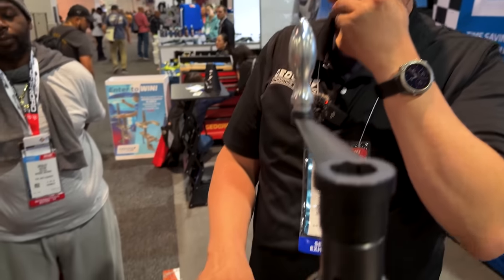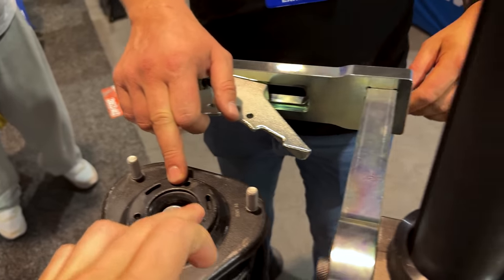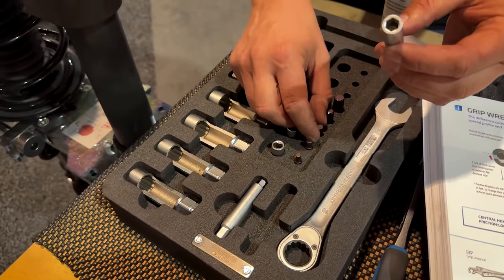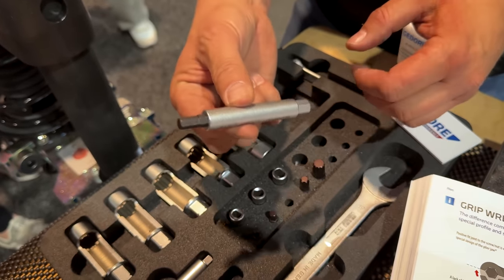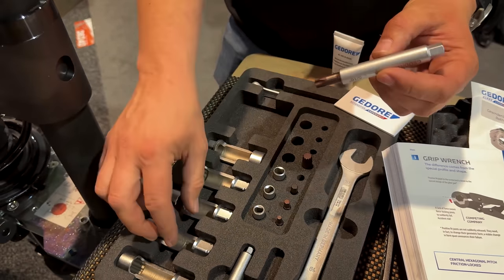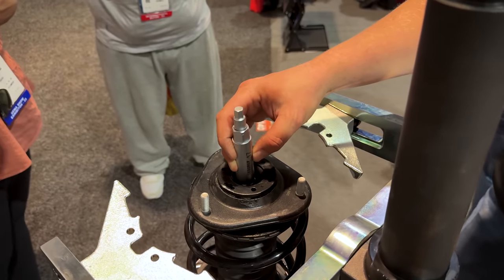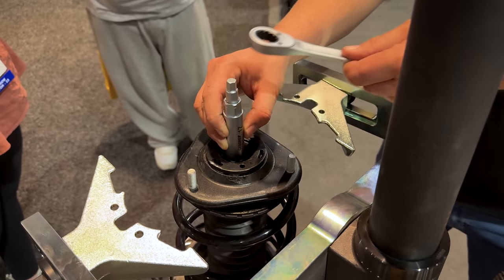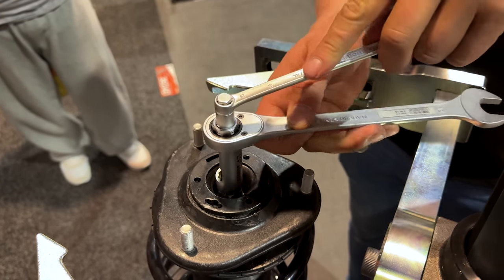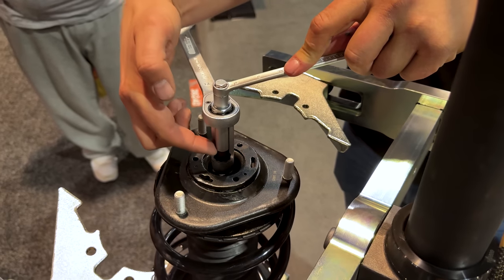When you have a strut assembly that has a key in the middle where they're really tight to get loose, there's a solution for that as well. They have a key set which consists of adapters in 5/16 inch, and with this you can lock any kind of shock in the center. It comes with a socket to go around it to lock it in place and release, along with the keys to operate it. And if you have the one with adjustability you can even guide the wire out here.